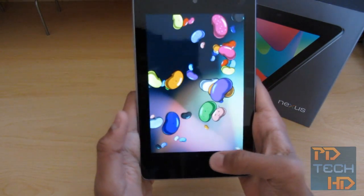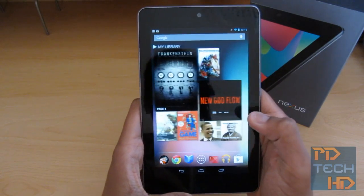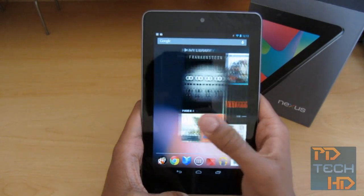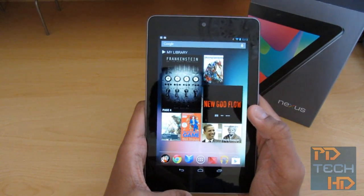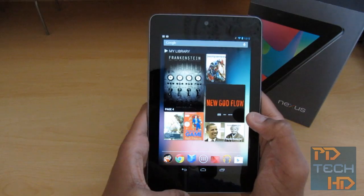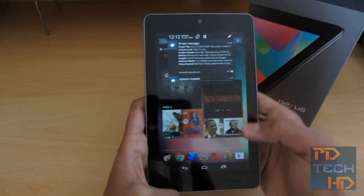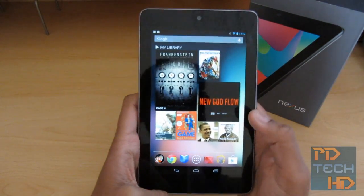Overall, first impressions — really impressed with the Nexus 7. It will take me a while to get used to because this is actually the first tablet I've properly used. I never really thought I'd buy an iPad or anything, so the price point of £159 for the 8GB and £199 for the 16GB was just too tempting. I'll let you guys know how it works as my first tablet — I'm really excited to use it. I'll hopefully bring you some more coverage in the coming weeks.